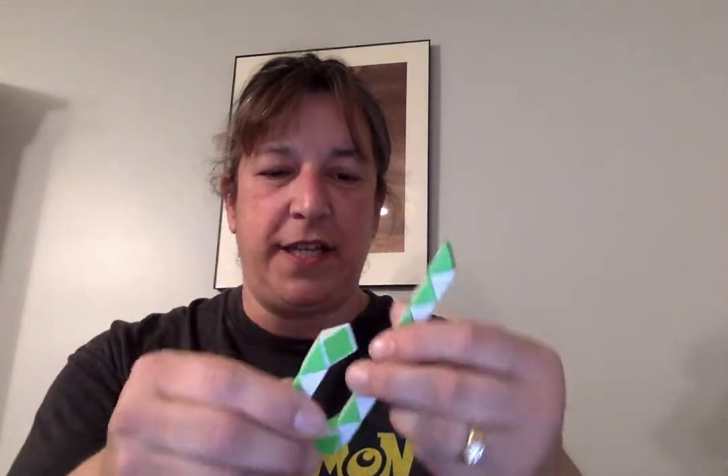There aren't any spinners in here — nothing against those, I just don't have any in here. These are little gadgets I have a whole tub of; I bought these for one of my morning tubs. They can make a snake or different shapes, all different colors, and then stretch it back out and start over.